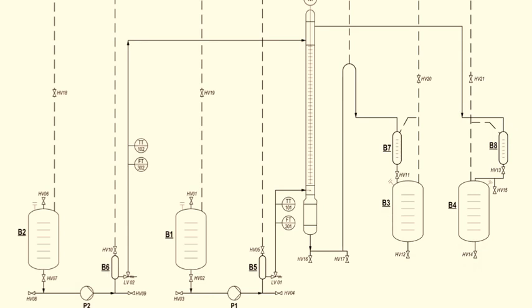Experiment number 1: extraction of acetone from water using toluene. The chemicals used are acetone as the solute, water as the diluent, and toluene as the solvent. There are two feed streams and two outlet streams from the column. The solvent feed stream consists of toluene, which is the light phase. The other feed is the acetone-water mixture, which is called the heavy phase.